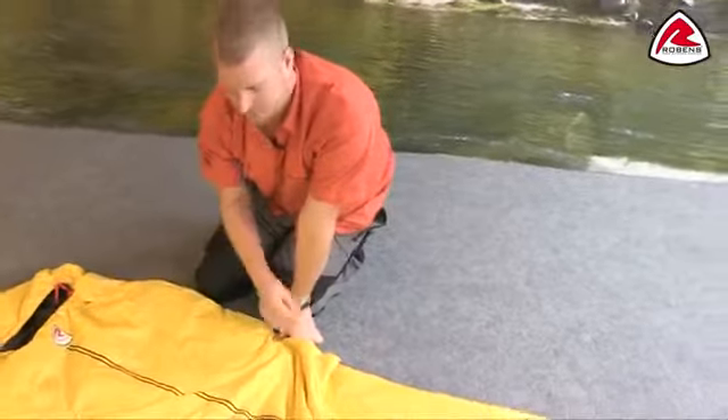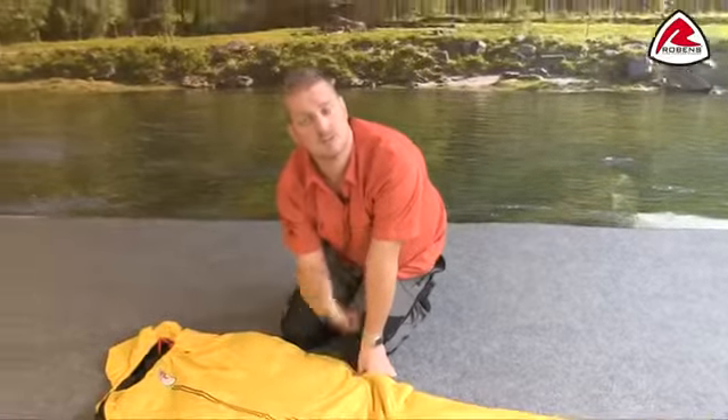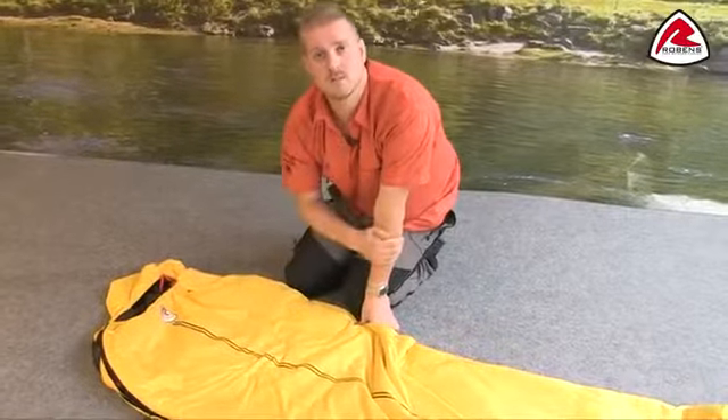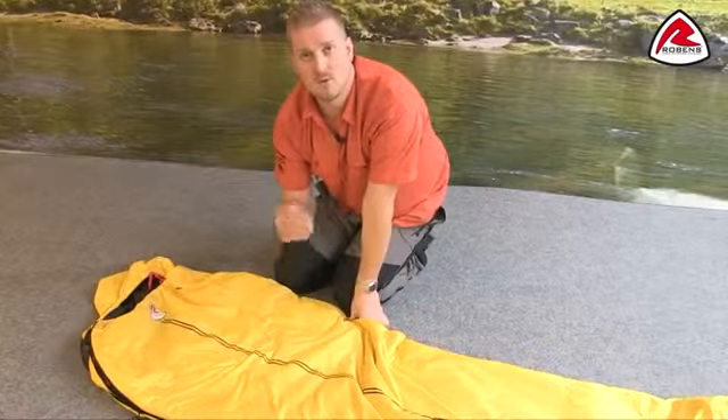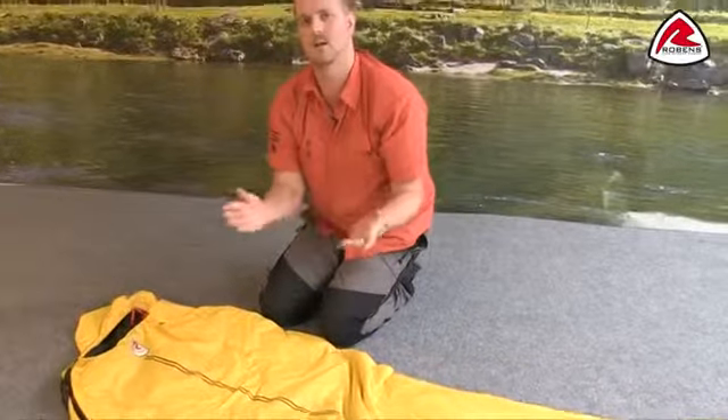The filling of the bag is our Isofill Polar, which is a synthetic filling, meaning it's really simple and easy for you to clean this bag yourself at home in your washing machine. The bag is available in a left hand zip and a right hand zip, so they can be zipped together to create a double.